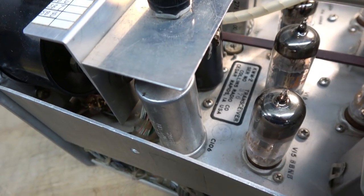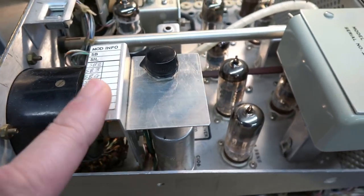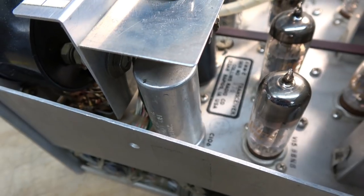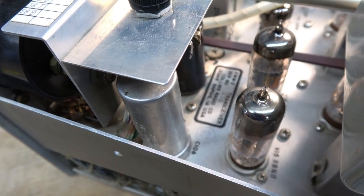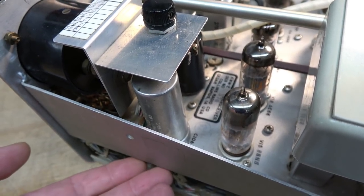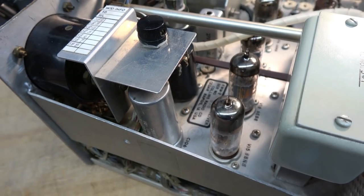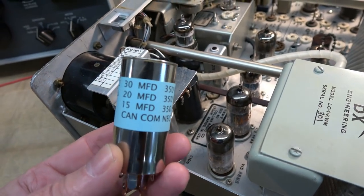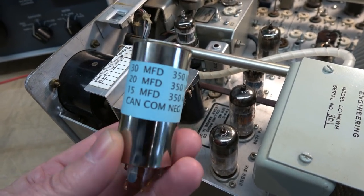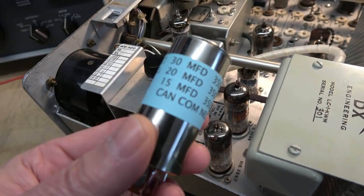Here's C106, the main filter cap on the chassis of the KWM2, mounted behind the meter on a little platform on top of the pot. The issue with this cap is it's a slimline design compared to most filter caps you see in radios. So unless you want to put standalone caps under the chassis and leave this one in place for cosmetics, you have to locate a replacement. The only one I could find is this guy right here — it's made and distributed by KE9PQ, who makes all kinds of cool original-type replacement components for these vintage radios.